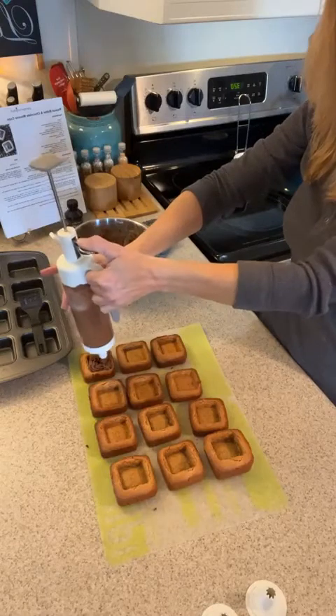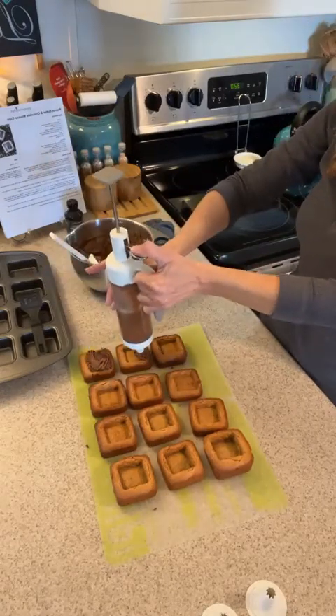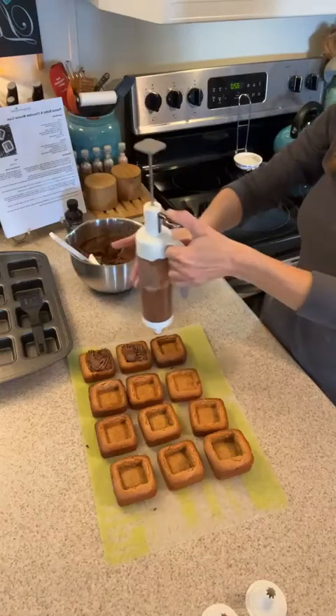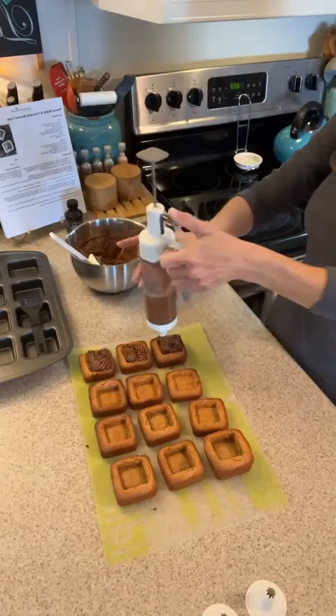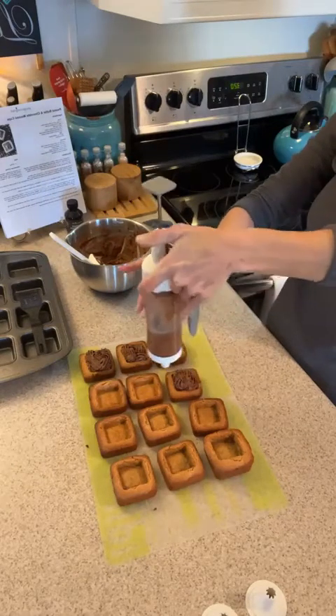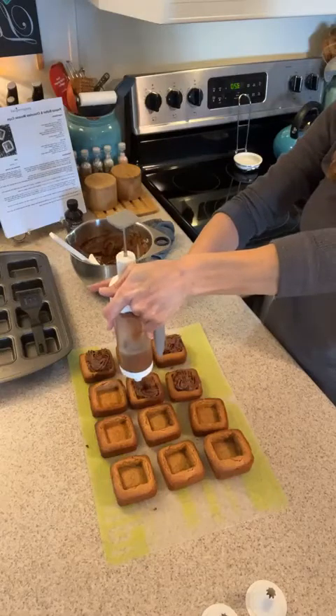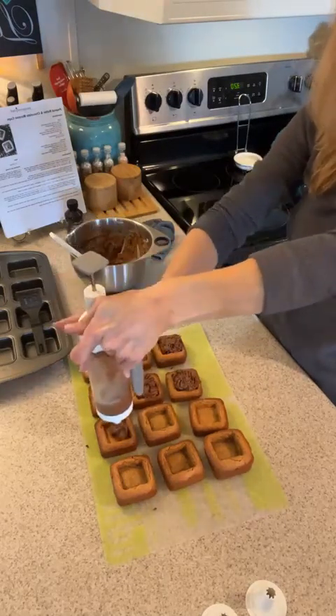Decorating deviled eggs, filling your wells — check out how fast you can do this and no mess. It gets right where you want it to go. This is great for cake decorating — this is probably another one of my favorite fun tools, you know me and my favorite fun things to play with. Super easy!